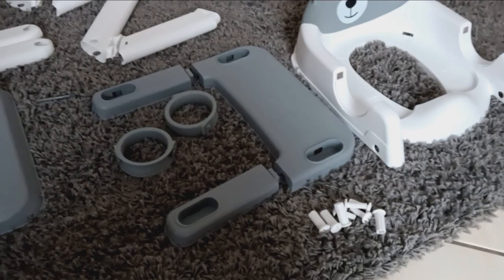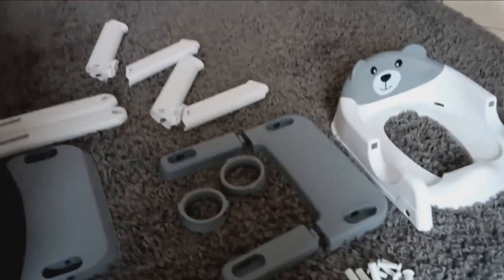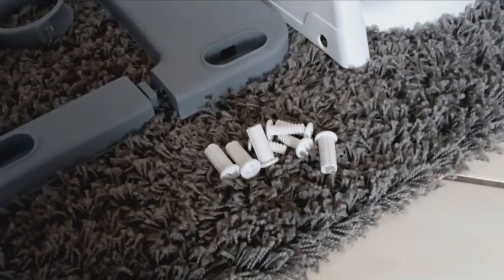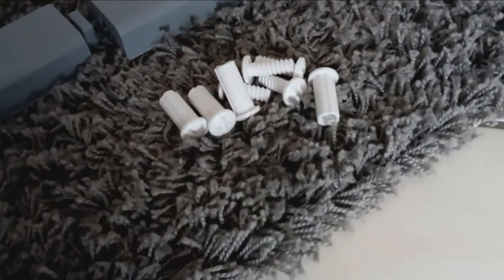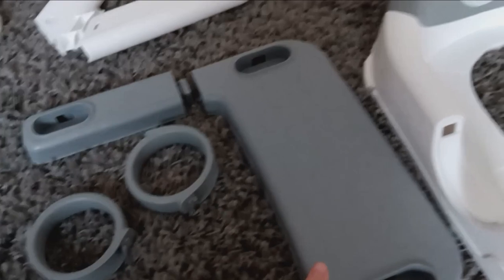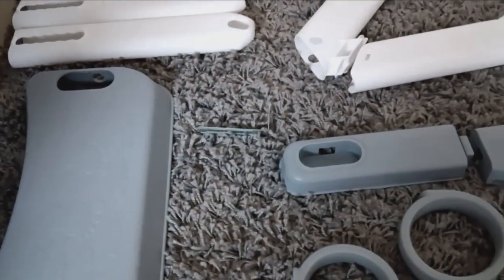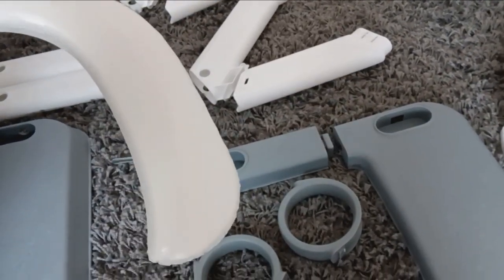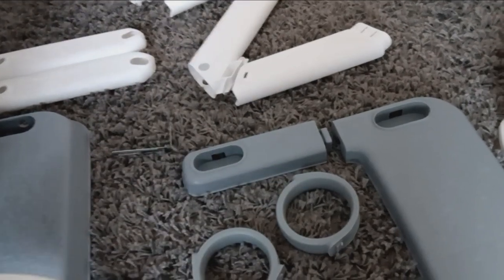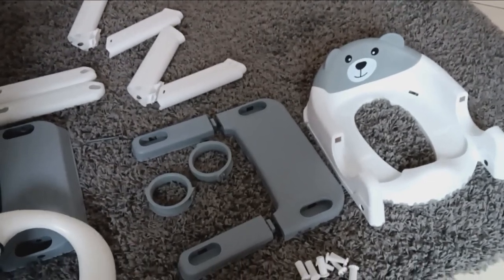Here are all the pieces the toilet seat potty trainer comes with. We need a couple of screws that fit into each other. Then we have the actual toilet seat, the handles, the first step, the second step, and the little cushion that goes on top of the toilet seat. I'm going to show you how this all gets assembled and how fast it actually works.